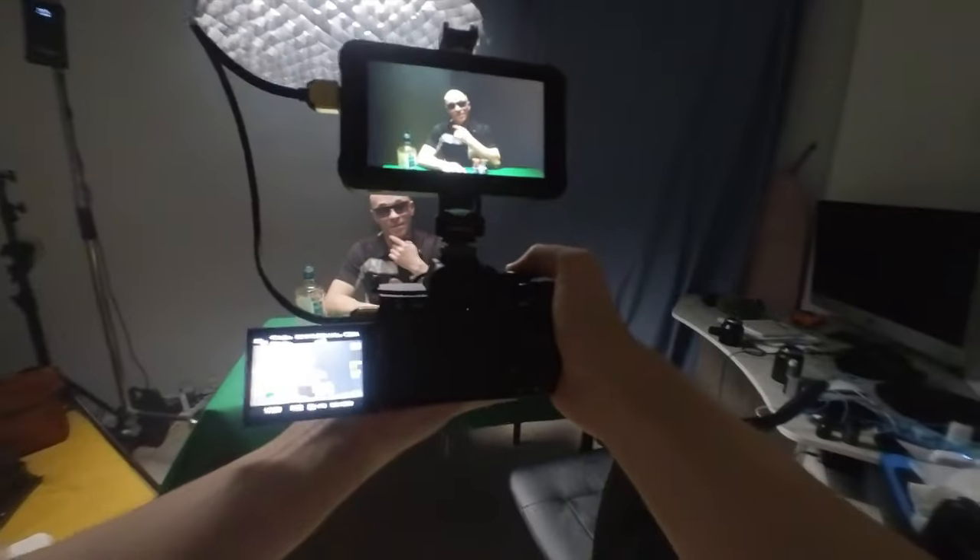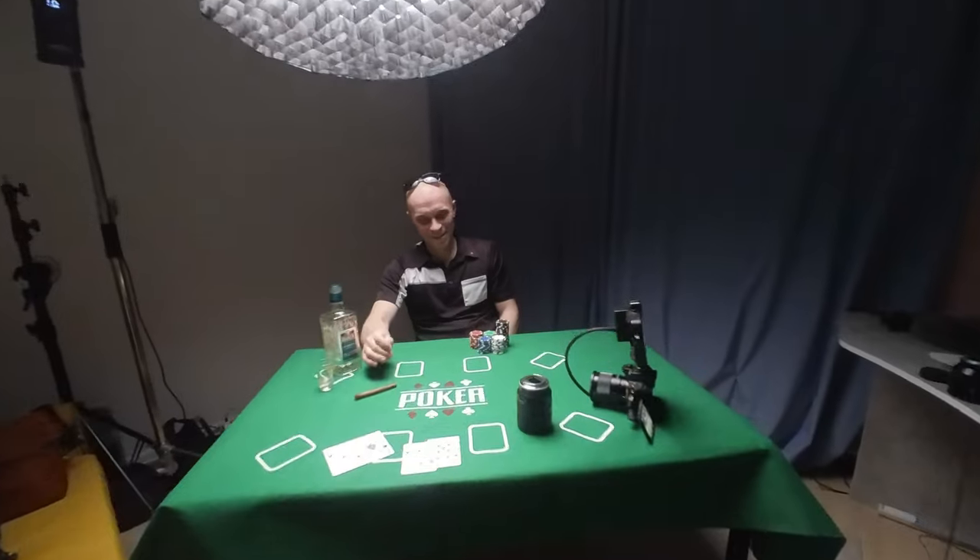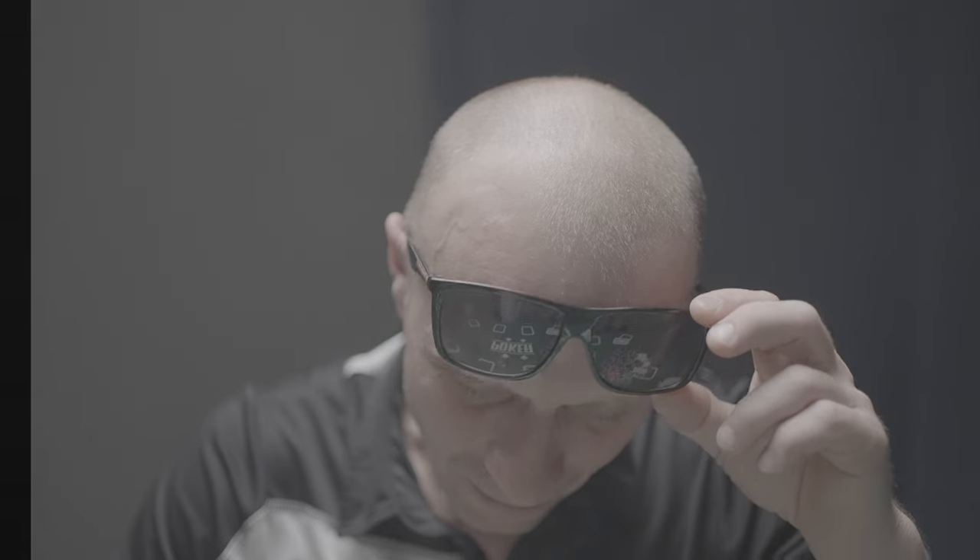Let's start with the lighting setup. It's pretty straightforward. I had my Kodak VL150 COB light with a 90cm softbox with a grid, and it's on a C-stand hanging directly above the table, giving very soft but dramatic lighting to Alex's face.